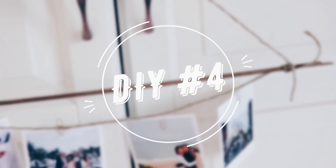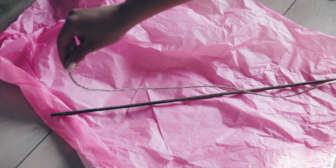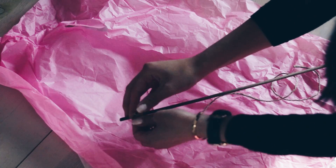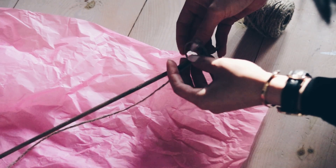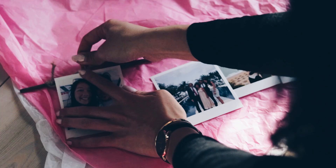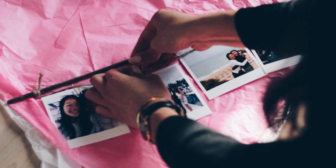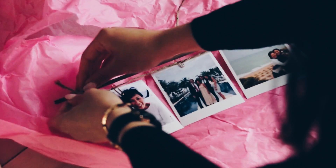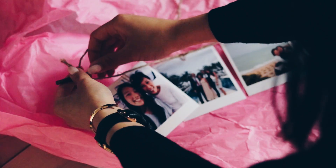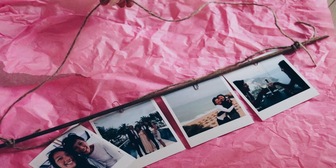The next DIY is really easy to make, but what I like about it is that it's very personal because you can use your own photos. You want to get any kind of twig or stick, then start off by tying a piece of wire onto the stick. Get your photos and use a paper clip or anything else that works, and just clip your photos onto the wire. Afterwards, tie another piece of wire to the stick so you can hang up the photo hanger creation.